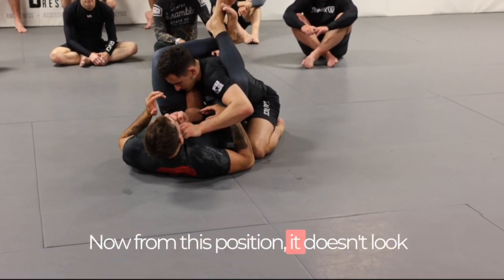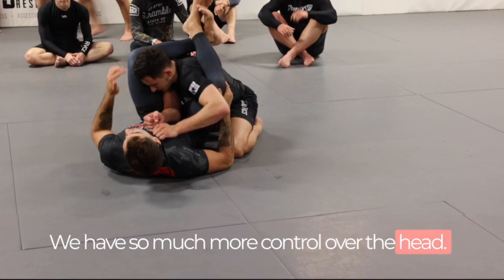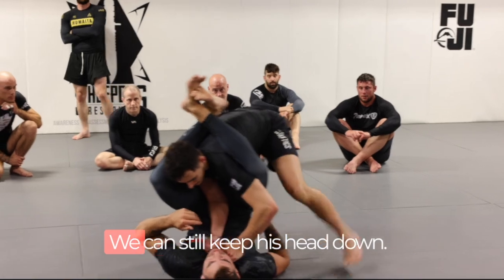From this position it doesn't look much different from a regular pose, but we have so much more control over the head. We cover the shoulder with our legs — this posture up here makes it so hard to lift the head. Even if he tries to stand up, we can still keep his head down.